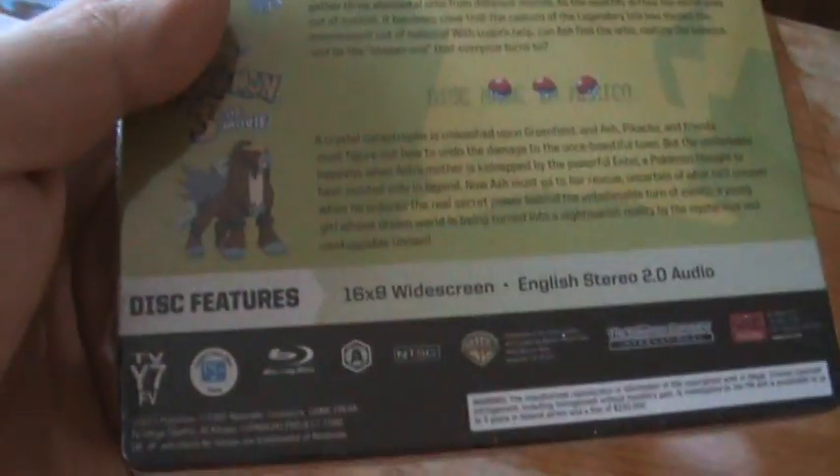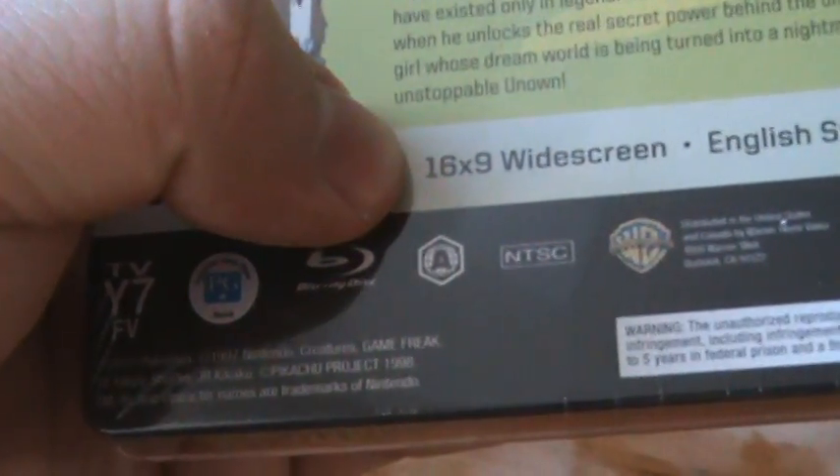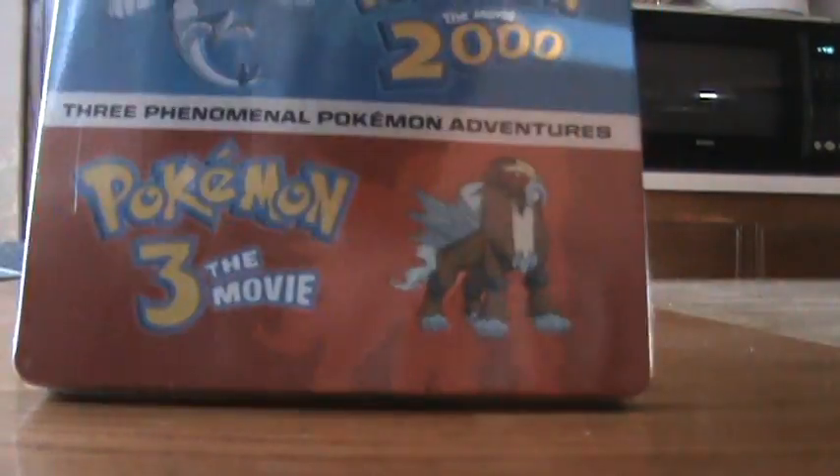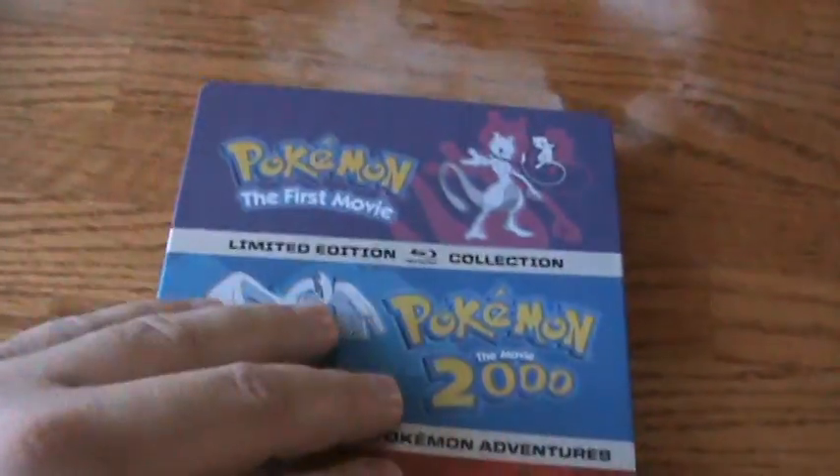I don't know about special features. Region A only. We don't even have run times, which is kind of weird. I believe it was Pokemon the first movie — when you went to see it in theaters, they were giving out these limited edition Mew cards. It was like a holographic card in the style of Egyptian hieroglyphics. I still have that card. I'll definitely show that when I make my card collection video. If you guys remember that, let me know, because that brings back some memories.